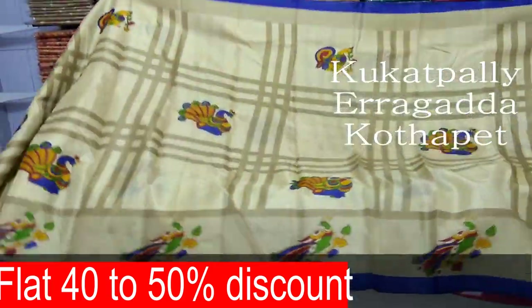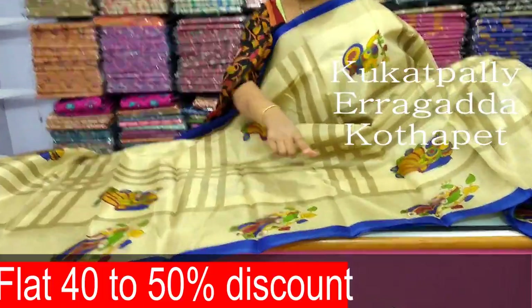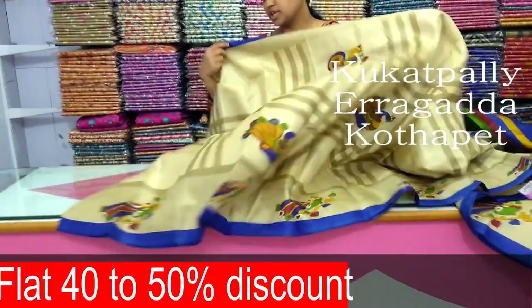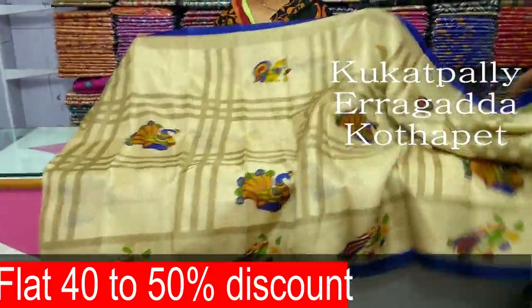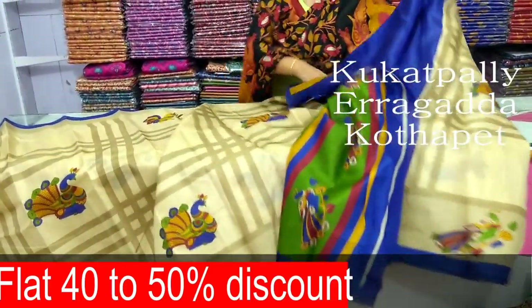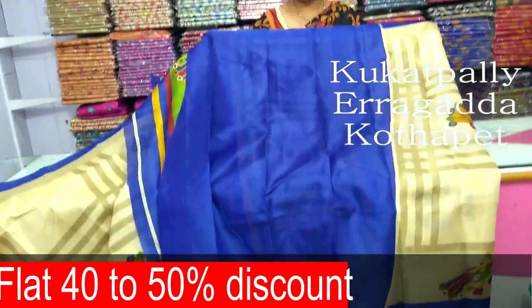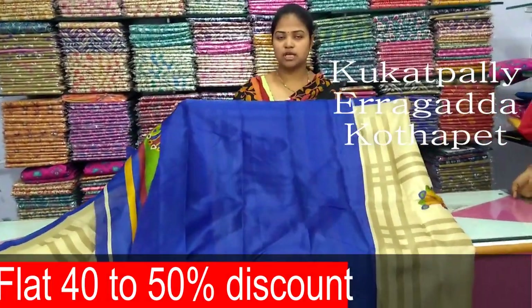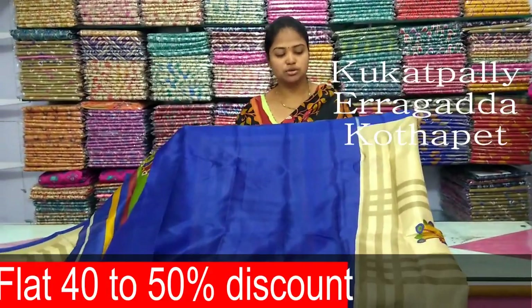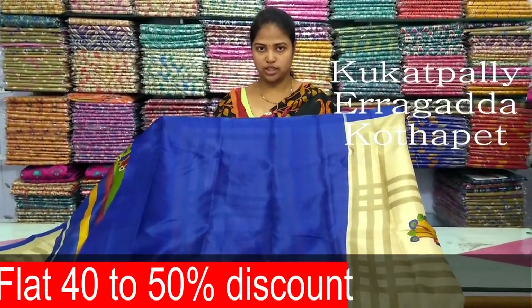This is a pink color combination. This is a black color pattern — I am very comfortable with the fabric. The price is only 290 rupees.